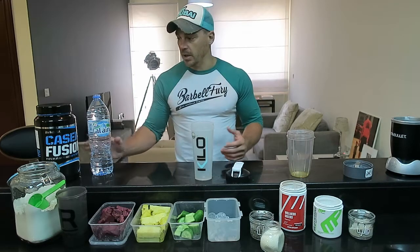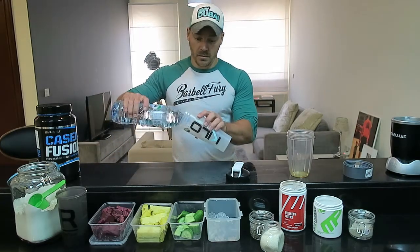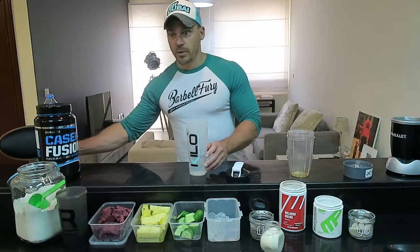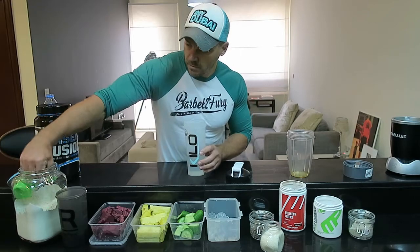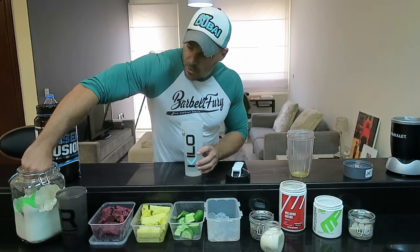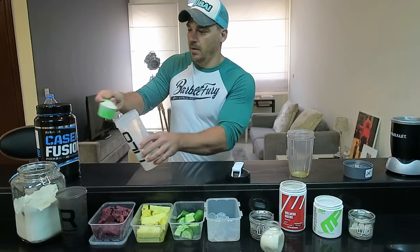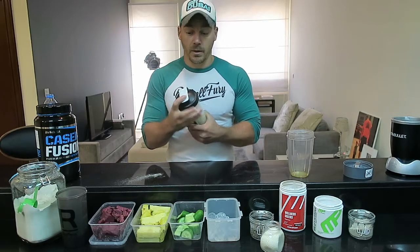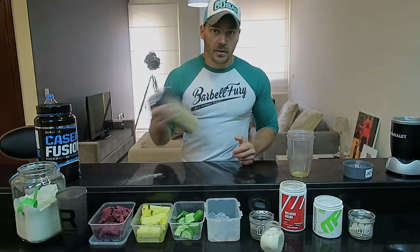So first off, it's your basic protein shake. Water, protein shake bottle — you can't get protein in any simpler than this. One scoop of protein, lid on. Don't keep the lid off when you shake this up in your cup. Done.